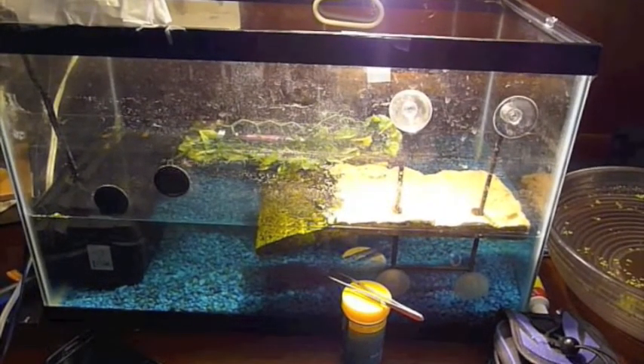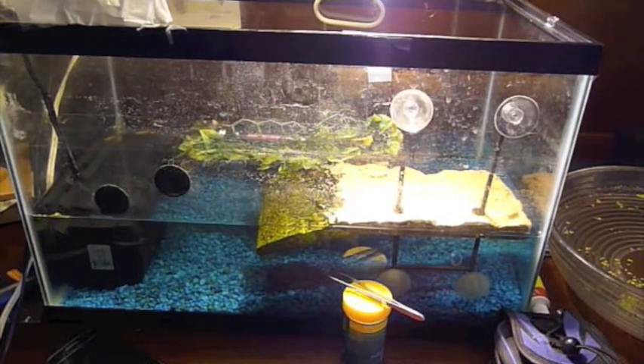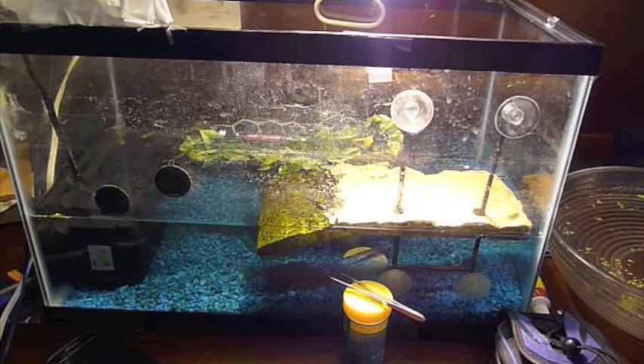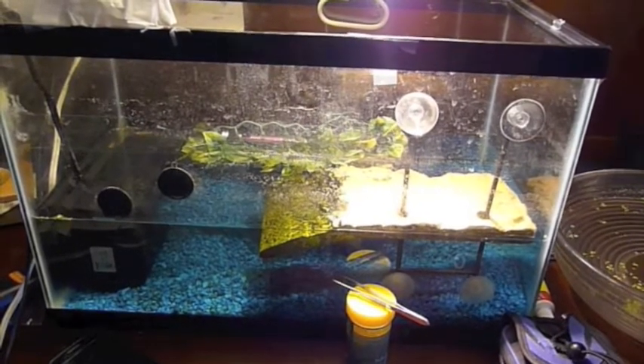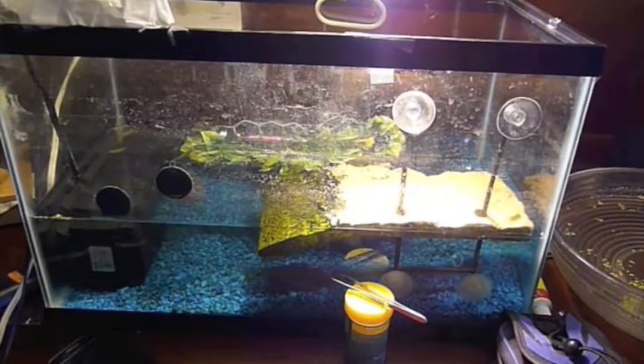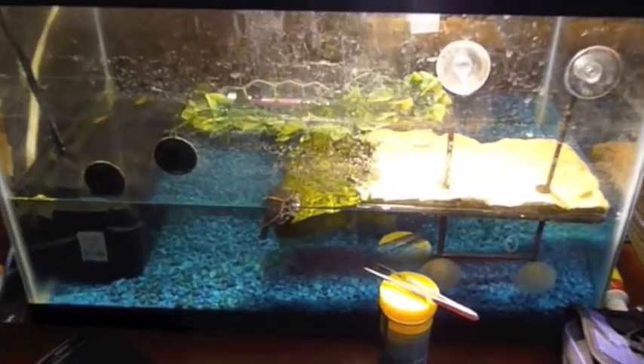Hello guys. I have gotten countless requests to make a video separately for my Caramel Albino Red Ear Slider — I've gotten at least 40 requests for it — so I am going to make a video about them right now.